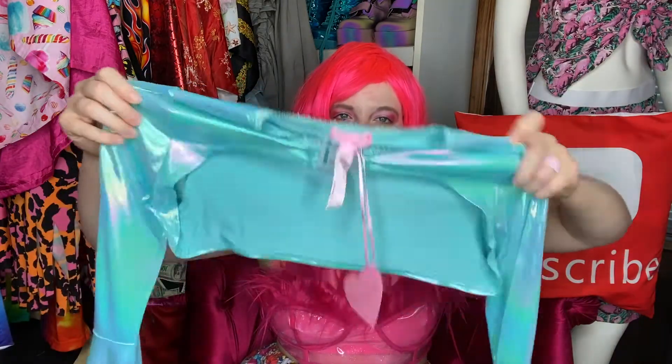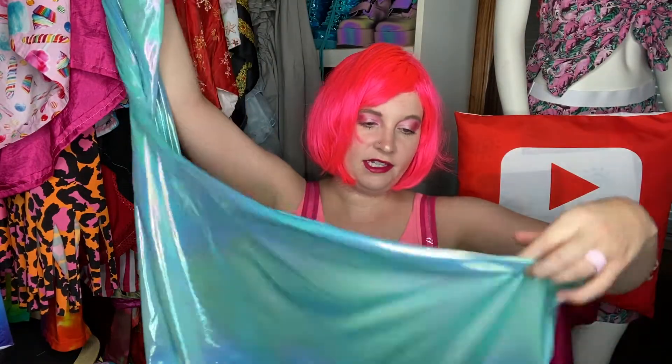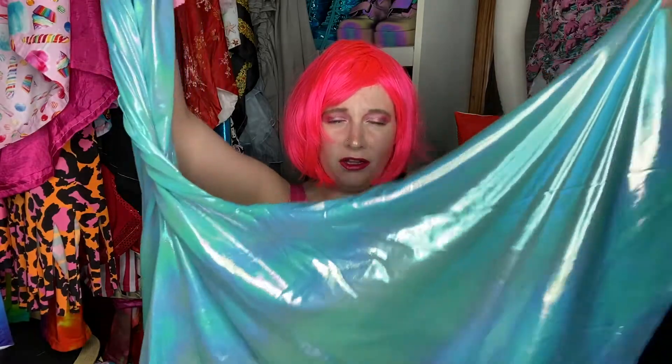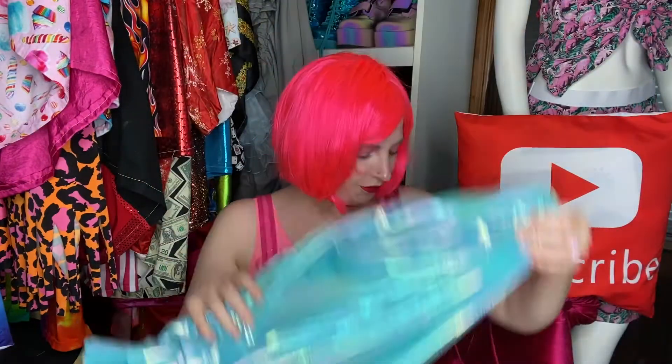Now that I've tried the shoes on, it is time to show you guys the outfit I got from Sugar Thrills. It is this gorgeous holographic blue outfit — a crop jacket and pants that go with it. The pants are super super long, so I'm going to have to cut and hem them, but they're these awesome stretchy bell bottom pants with a gorgeous holographic tint that you can see in the light. I'm going to try this outfit on for you guys.